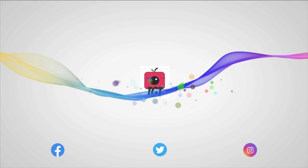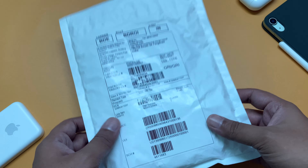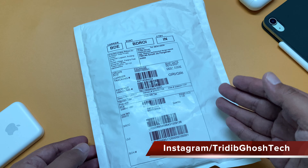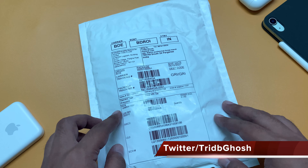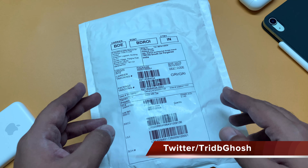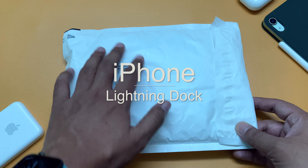Hi everyone, Fridip Baya from TGT and welcome to another video. Today we will be unboxing a bit lesser known Apple product, but it is quite an interesting and useful product. There is a demo at the end of this video as well, so do watch till the end. I am talking about the iPhone lightning dock.